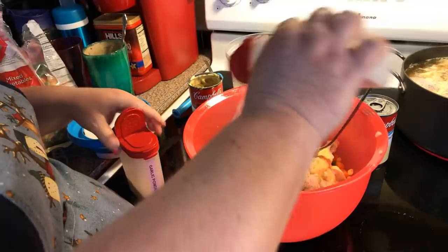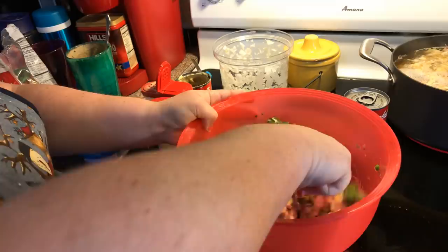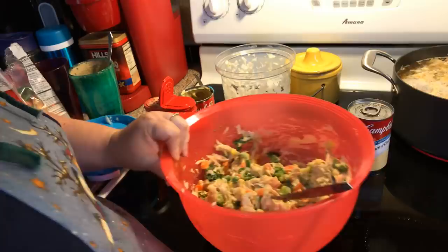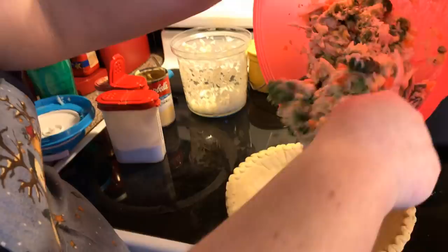The rotisserie was just original flavored with rotisserie seasoning on it — no barbecue or lemon pepper, just original. I think one can of cream of chicken soup will be enough because the veggies will release some moisture since they're still a little frozen. Just mix it all together, then we're going to put that into the bottom of our nine-inch pie dough, which is not cooked yet.